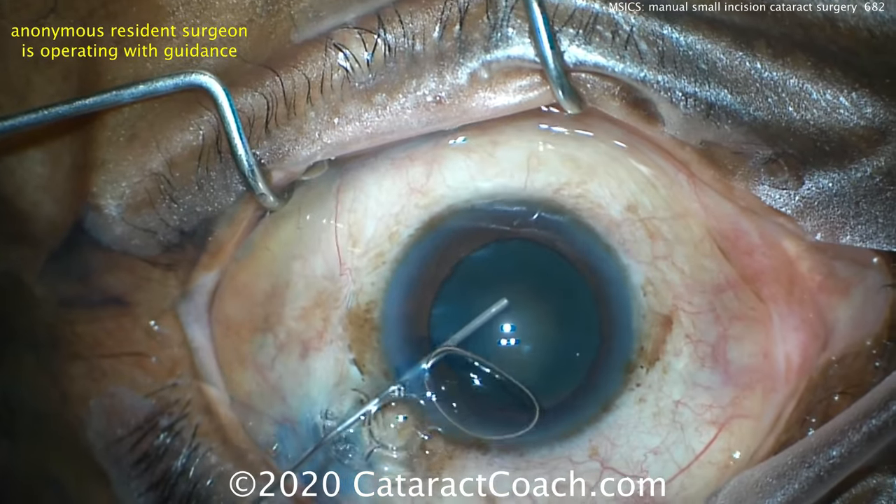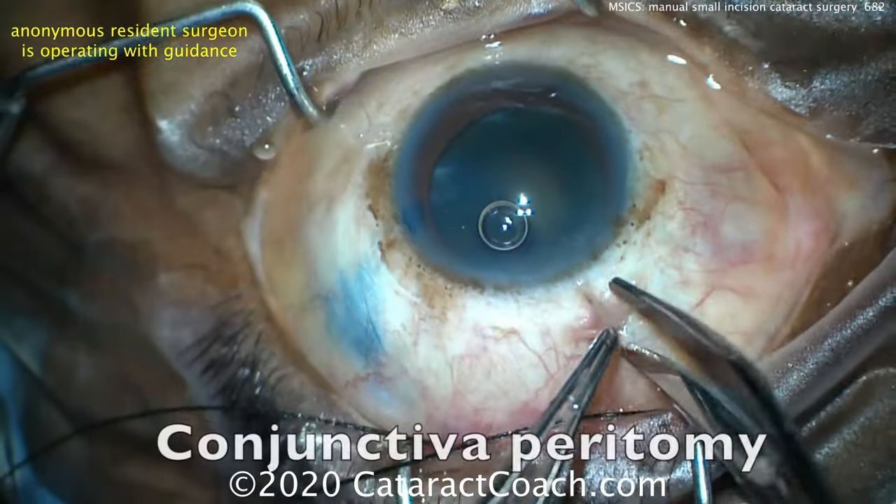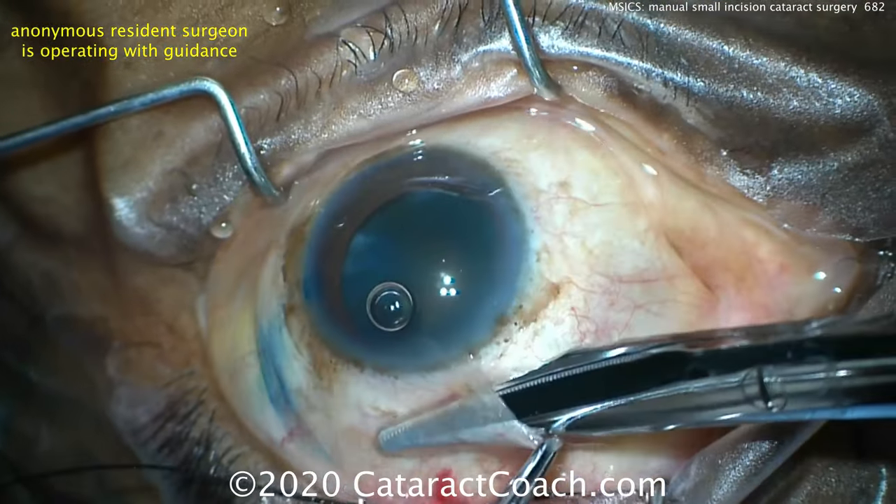This is a patient who has a very dense cataract. Trypan blue dye is put inside the eye, and the eye is filled with viscoelastic.